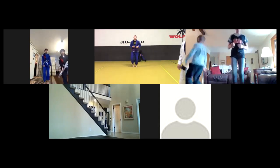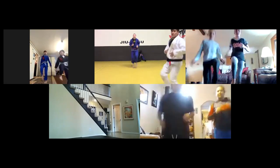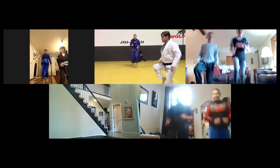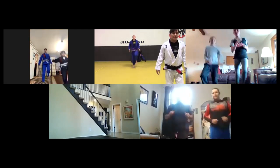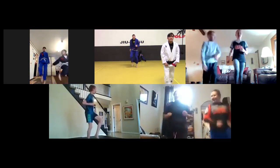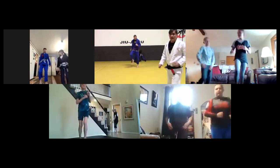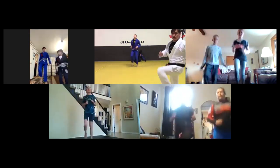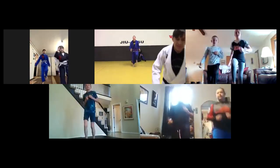Two, one - high knees, let's go guys! Bring them up, bring them up. Try to make sure your tummy is tight, leaning slightly forward, knees coming at least as high as your belt if you can. Good job, keep going - about 16 seconds. If you start to get tired or it's been a while since you've worked out, you can also do high steps - just do them quick.